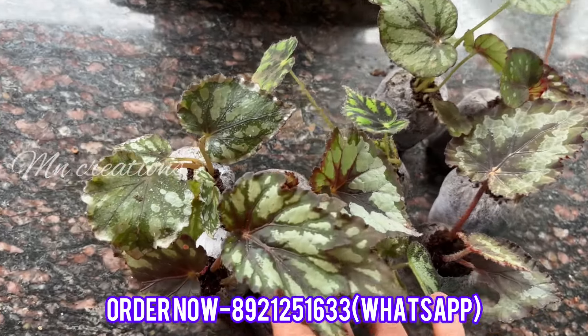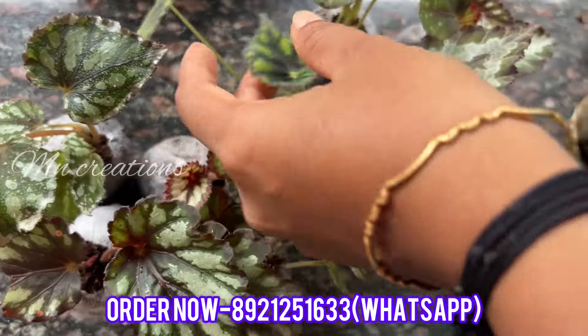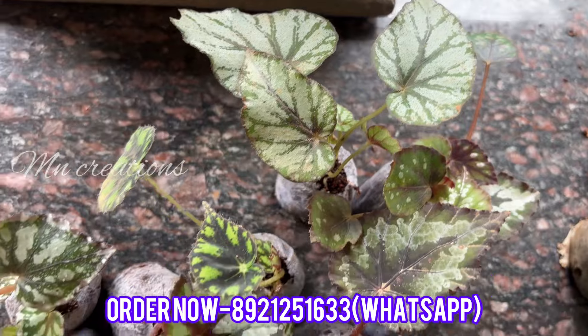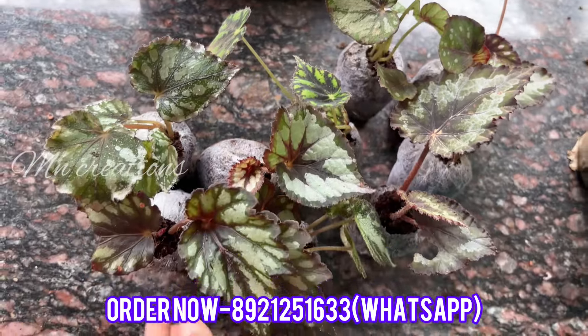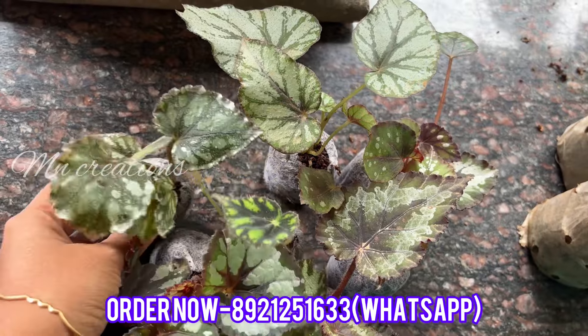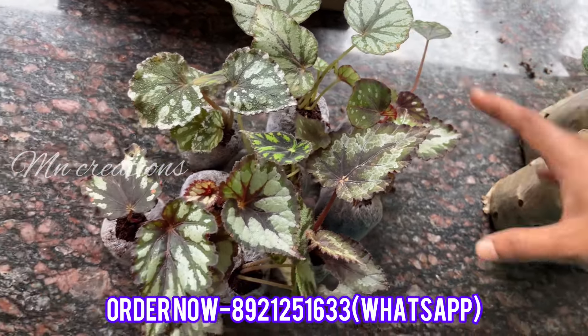we have a great moving hand combo. We have 10 varieties of Rex Begonia. We have a price for Rex Begonia. When we have a price, we will see that price in a video — we will see that price and size.